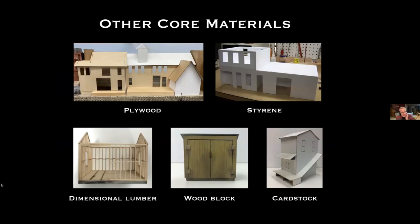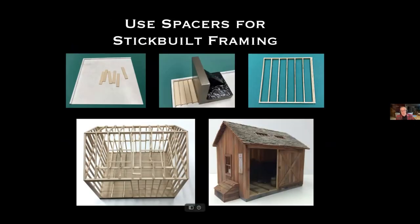Other core materials besides Gatorfoam include plywood — I've never constructed a building with plywood from scratch myself, but many kits come with plywood walls. Styrene I did use for one large project. Dimensional lumber is good when I want to do something board-by-board or stick-built. For small buildings, sometimes just a wood block is a pretty good core — like little pump houses. Card stock I normally use only for mock-ups, though I've occasionally used it where I just needed an extra wall.